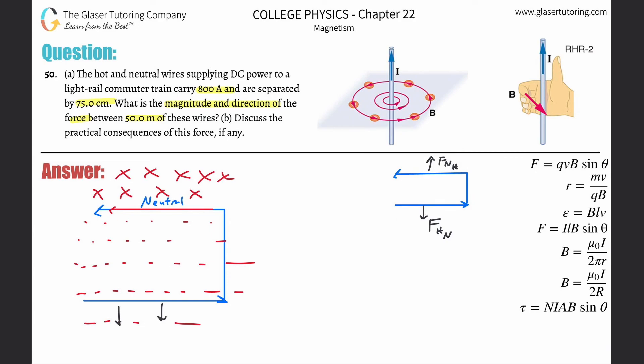Since the force on the neutral is up and the force on the hot is down, they are repelling one another. This leads to a shortcut: any time two parallel wires carry currents in opposite directions, they will be repulsive. If you flip one so both currents point the same direction, they will be attractive.